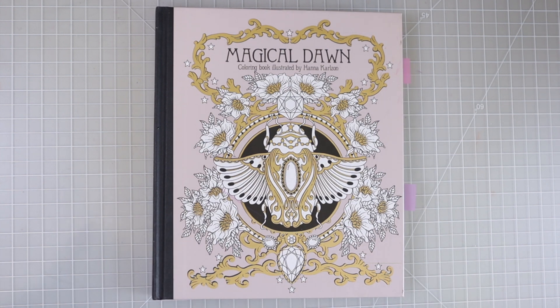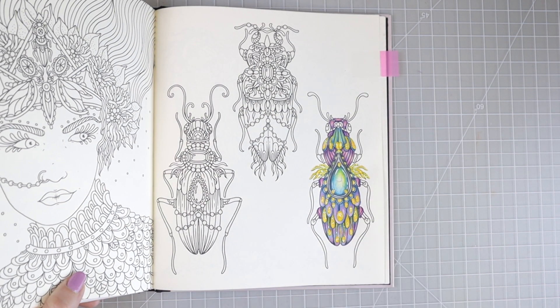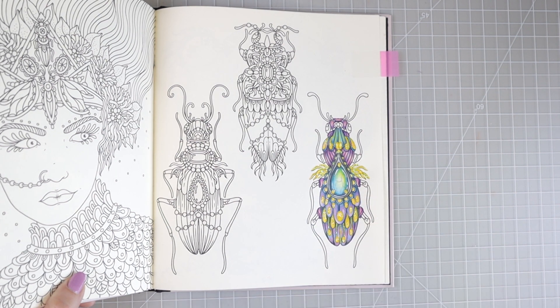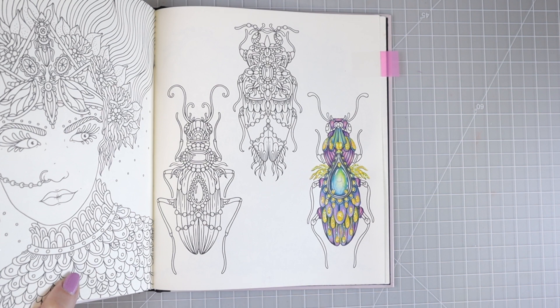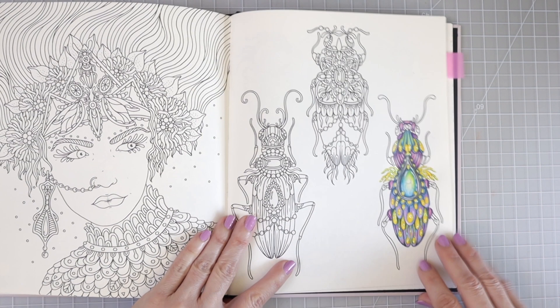This is going to be a full tutorial on how to color a gemstone. The other night I was just sitting here coloring and I found this really cool bug in this coloring book. Normally I wouldn't color something like a bug, but it had this really cool gemstone right in the center and I love the way it turned out. I pulled my phone out just in case, because I had wished I'd recorded it many times before. That is up in a YouTube Shorts — I'll put it in the corner if you'd like to see it, but it's a really fast playthrough set to music.